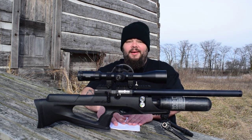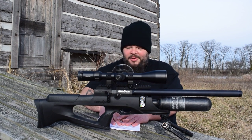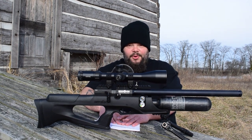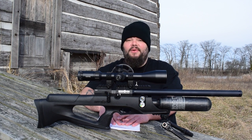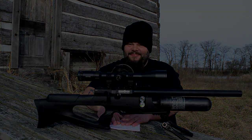You can find the Sniper XR right here on our bakerairguns.com website. I hope this review has been helpful and informative — stay tuned, stay safe, and happy shooting. I'm Dennis Baker with Baker Air Guns, thanks for stopping by, click the link below.